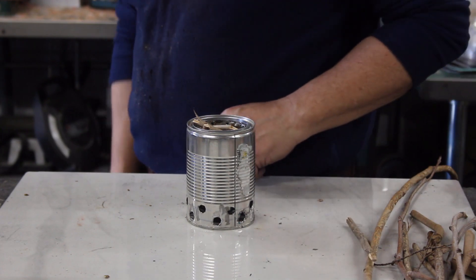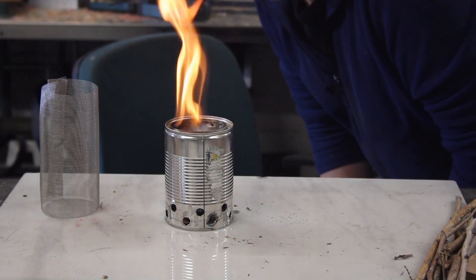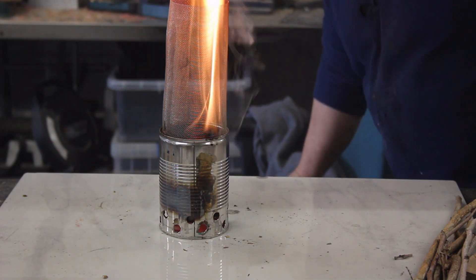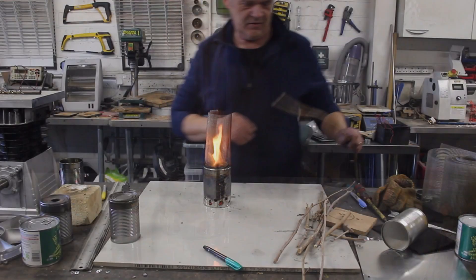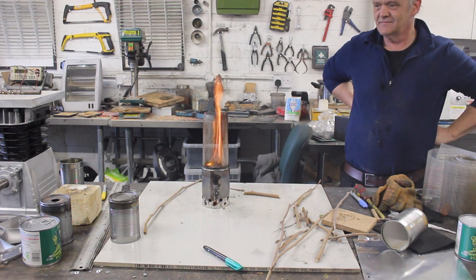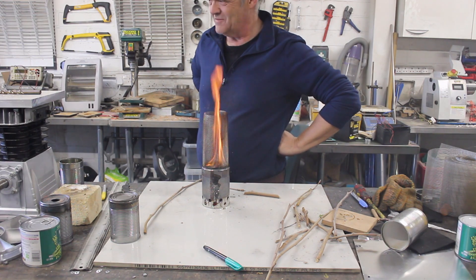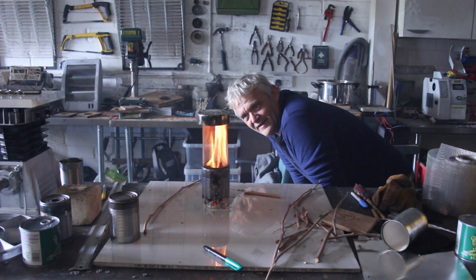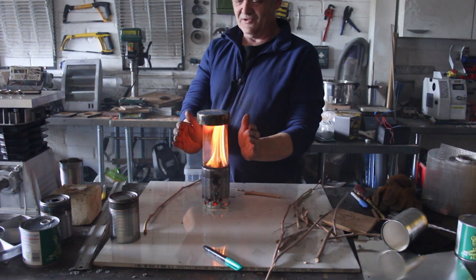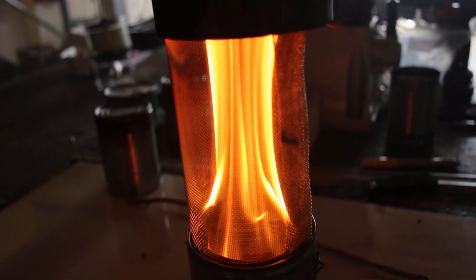I've filled it full of twigs — let's light it. We've put the mantle on that we used in video 1701, and you can see what it's done to the flame. That's amazing — that's the difference the mantle makes. Isn't that awesome? It's now heating the mantle. Oh, that's glorious. You should be able to see there — it's just the jetting of the fuel from the holes we drilled in the side. It's the syngas that's burning.